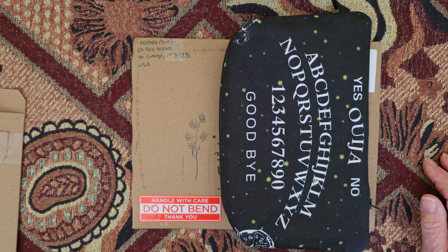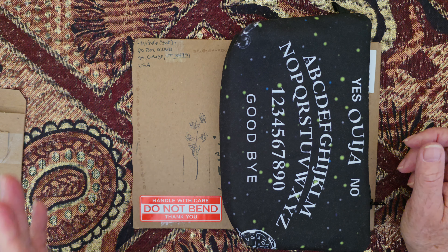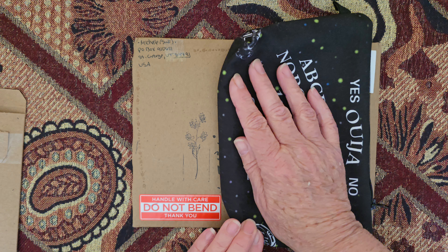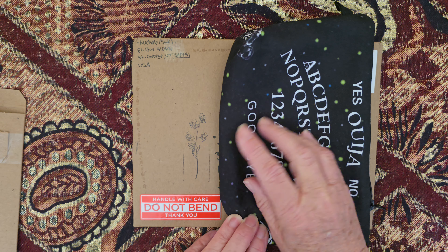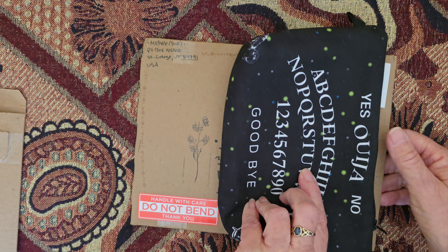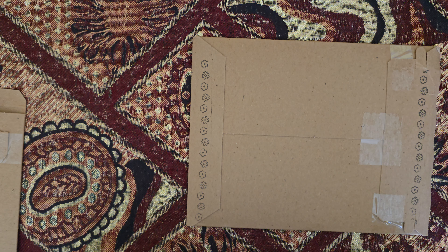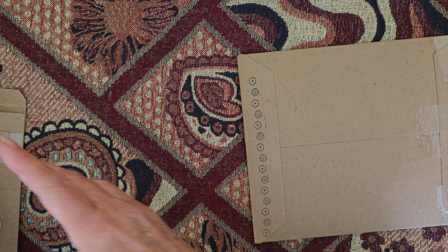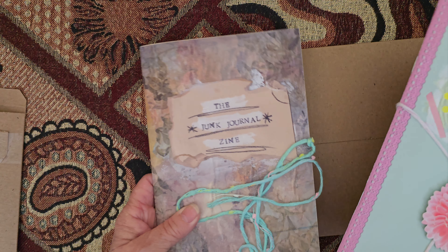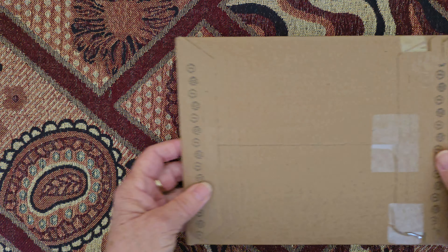Hi friends, welcome to my channel, I'm Sunique. Today I've got another zine from Michelle at Seaweed Kisses. I think this is a junk journal — I'm covering this up because it's my address. As you can see, we've got some beautiful stamping going on, and one of Michelle's favourite stickers: 'handle with care, do not bend,' which they tend to put on all their journals. This is the back, and they've stamped it as well, which is lovely.